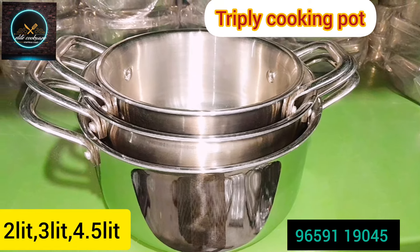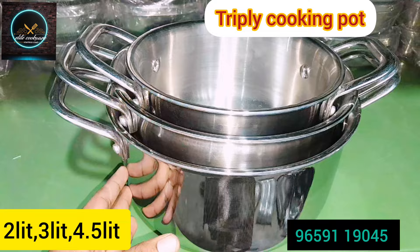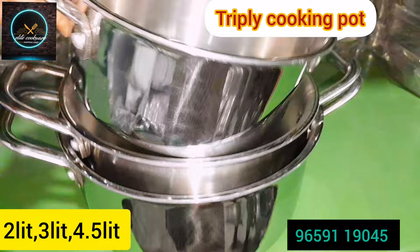Hi friends! Welcome to EliteCookware! I am going to show you a collection of tri-ply cookware. I am going to show you a handy model. This is a top model.